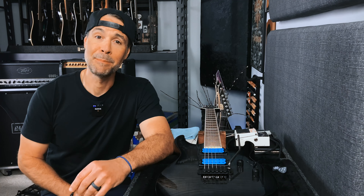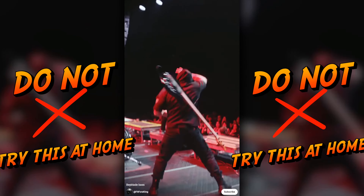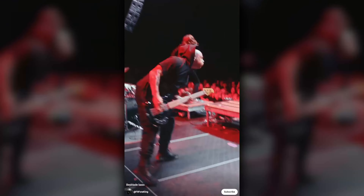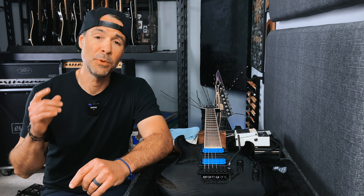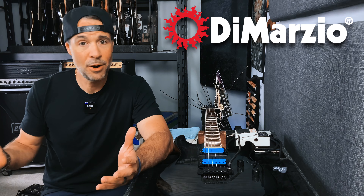Whether or not you are ever planning on pulling off a move like this, it's a great idea to equip your guitars with the world's best guitar straps, or else you might hurt someone — or even worse, hurt your guitar. Just kidding.